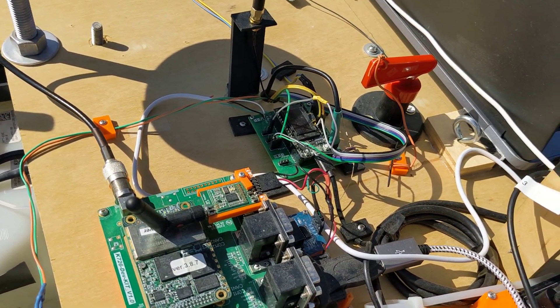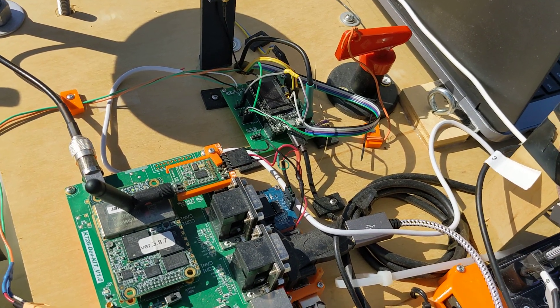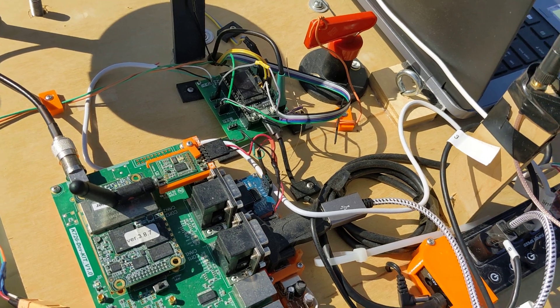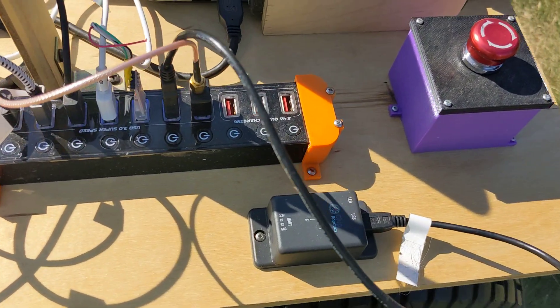This antenna is connected to an ethernet antenna to try to give the laptop a little bit more connectivity. This antenna is receiving correction data over 915 megahertz, where I have a base station sending out GPS correction data. Here's an IMU which gives me heading information.